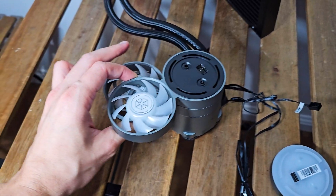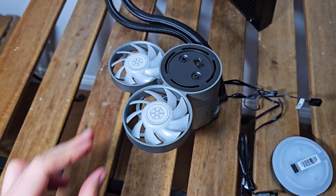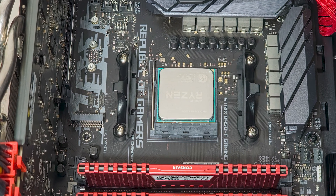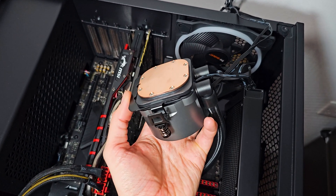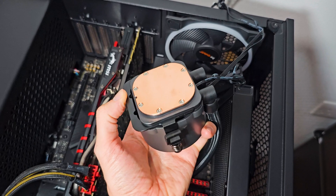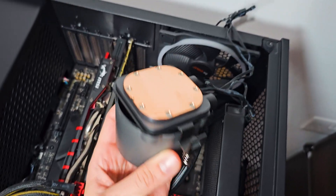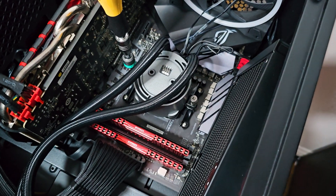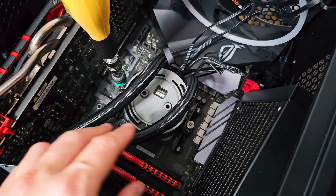Regarding installation, the process is more straightforward on AMD sockets since there are fewer parts to install. On AM4 the first step is to retain the stock motherboard brackets. Slide opposite the tubes onto the pump the securing bracket with the bolt areas facing upwards. Then attach the side L brackets alongside the metal spring-loaded bolts. Considering the orientation of the side fans, make sure you install the pump with the tubes exiting on the opposite side of the RAM area. Then bolt down the whole assembly.